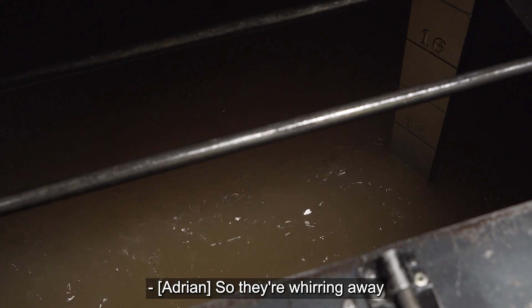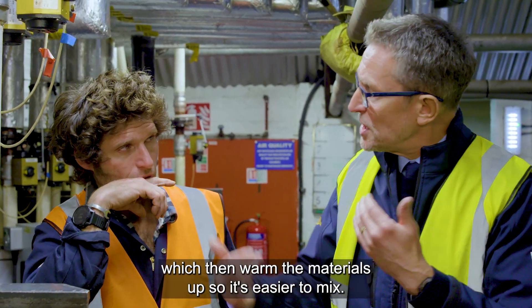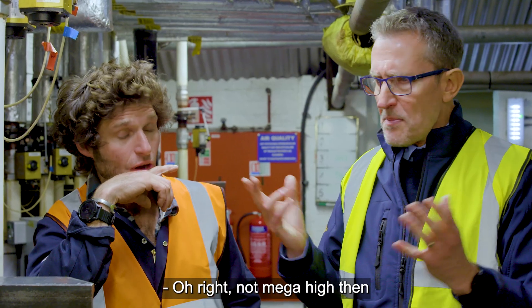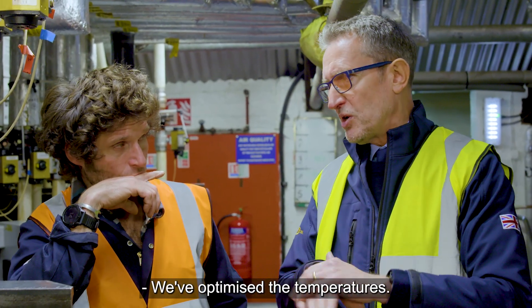We've got big paddle stirrers inside, which you can hear in the background — they're whirring away mixing all the components together. Then we have heating coils inside which warm the materials up so it's easier to mix. Our temperature is about 50–55 degrees — just enough. We don't use too much energy in this process; we've optimized the temperature so all the mixing is done at 50 degrees.